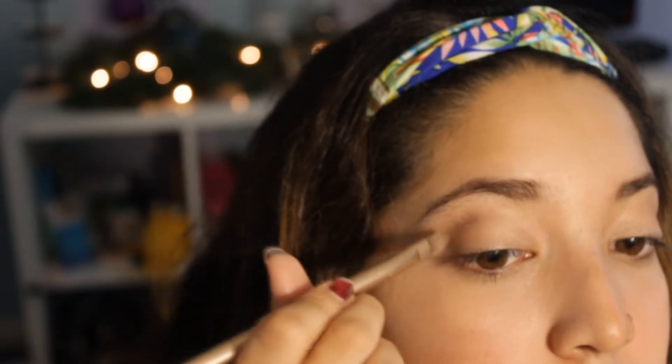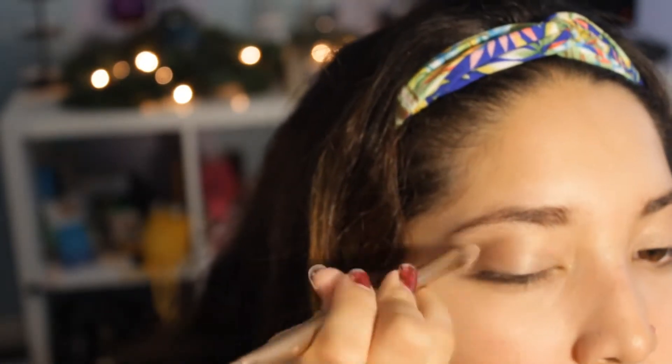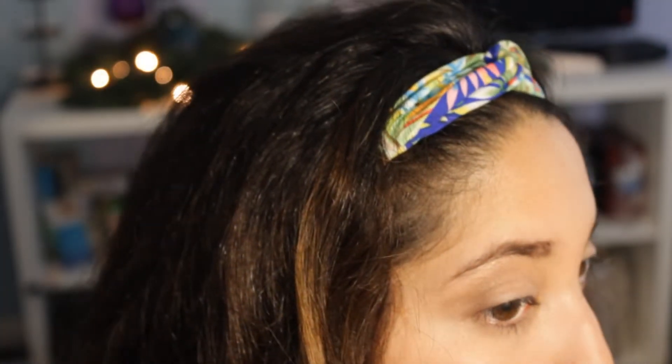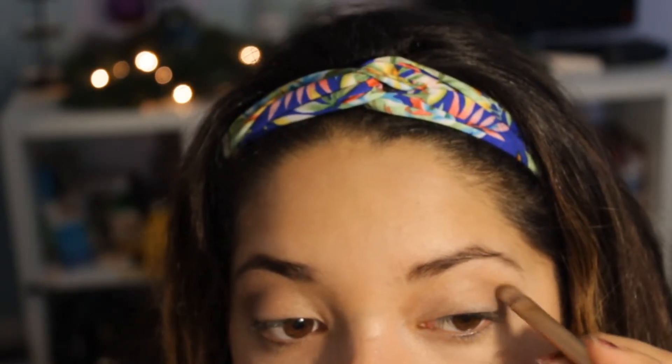After Tease, I went on and used Busted and a little bit of YDK. I used both of those for my outer corners so they would become a little bit darker.